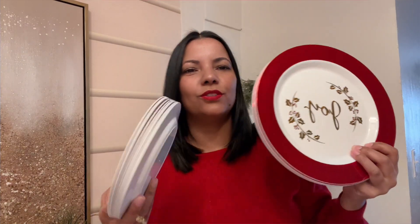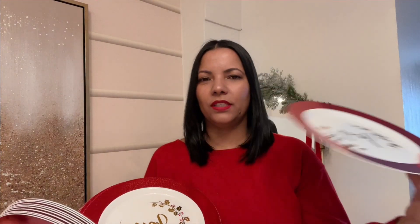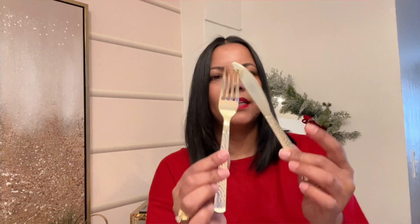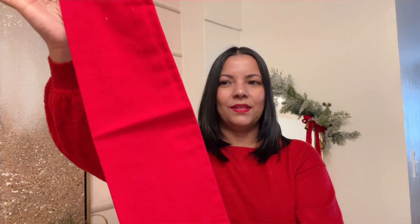Vamos a utilizar estos platos desechables. Miren qué bonitos están: tienen la orilla roja, blanco y la letra en dorado. Son muy prácticos porque no tienes que limpiarlos cuando termine tu cena. Estaré utilizando también cubiertos plásticos desechables — tenedores y cuchillos. Y servilleta en tela, pero si ustedes no tienen, también la pueden poner en rojo o el color que vayan a decorar. En este caso voy a utilizar esta roja que tengo. Y también colocaremos vasos desechables.